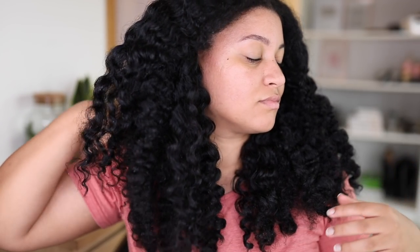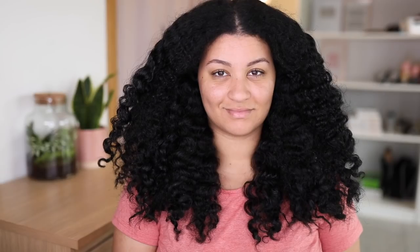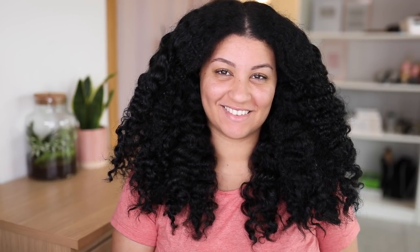I'm so happy — my hair looks really shiny and feels super soft. Definitely give this DIY recipe a try. It's so easy to make and your hair will thank you for it. Thank you so much for watching. I'll see you in my next one. Bye!